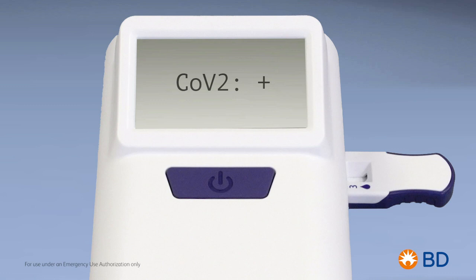The test result will be displayed on the analyzer screen after a few seconds in clear language: CoV-2 positive using a plus sign, CoV-2 negative using a minus sign.